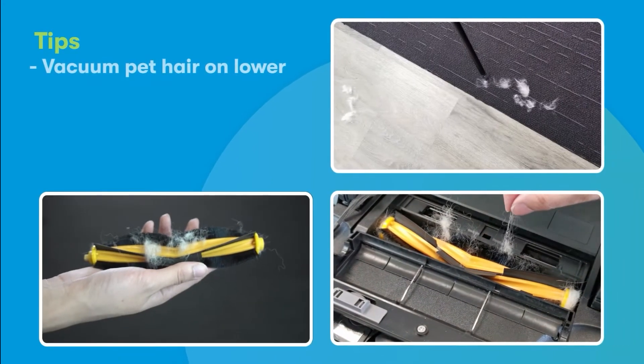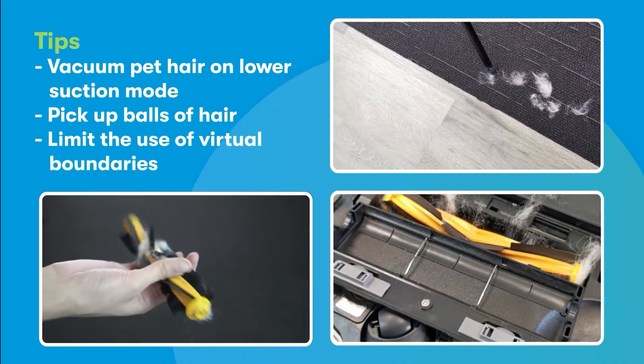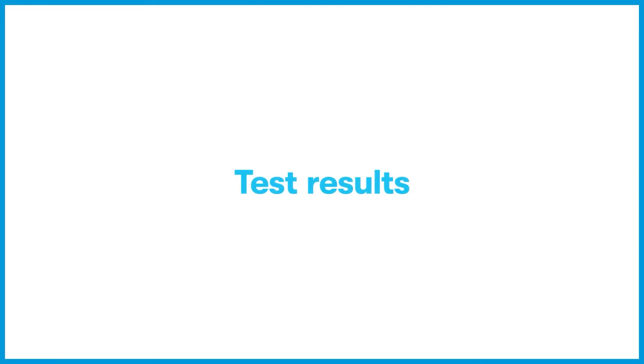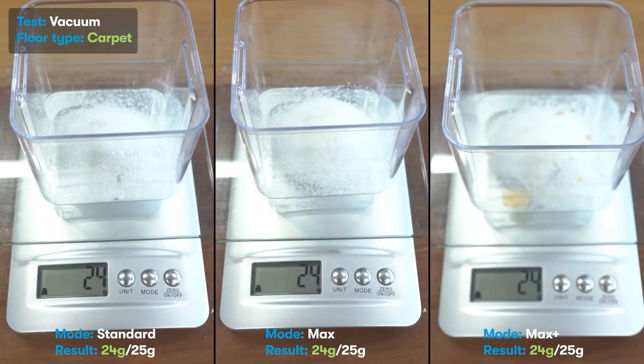Here are some tips: avoid vacuuming pet hair on high settings, or simply pick up the biggest balls of hair. Limit the use of virtual boundaries so the vacuum can reach the hair that's being blown away on later passes. Max and max plus modes perform better than standard mode on carpets, and the D-Bot Neo performed consistently on sugar across all three modes.